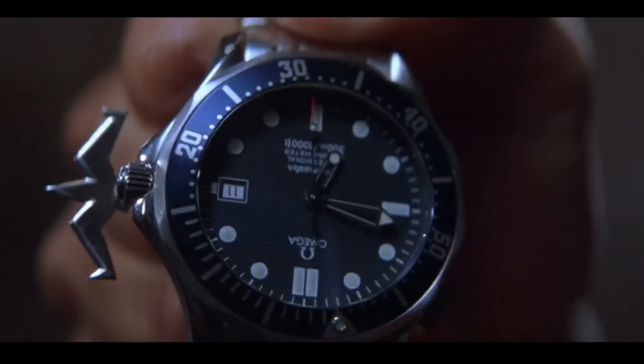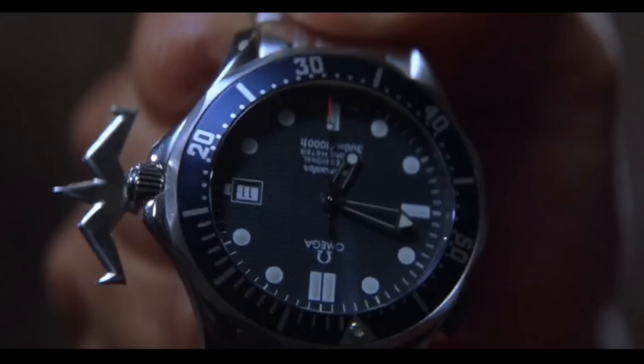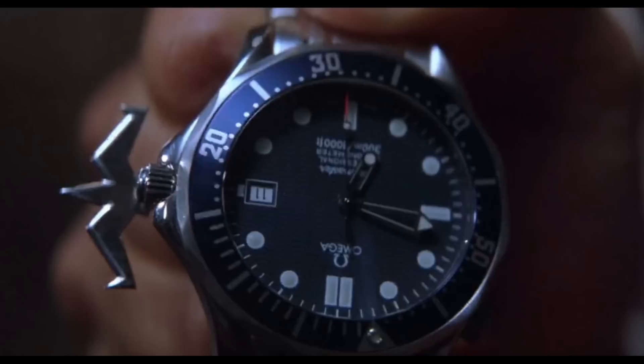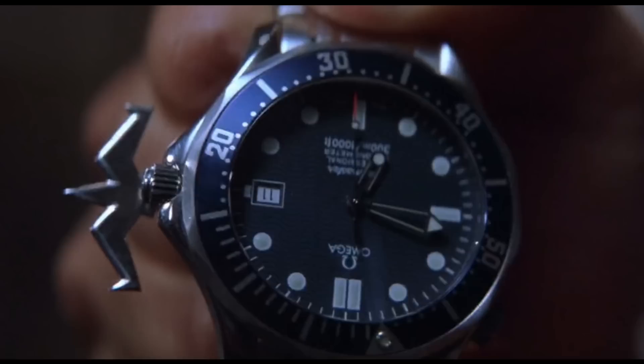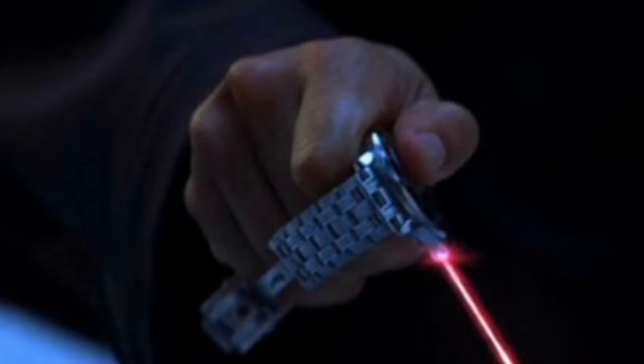For 1999's The World Is Not Enough, the same Omega Seamaster 300M is used with the automatic movement and same dial and sizing, except that now it features a grappling hook on its side used to save Bond from an avalanche during the film, gaining a certain degree of popularity as a result. As far as gadgets on these watches go, this is one of the more far-fetched ones, making these films seem very cheesy — trying to recreate the humour of Roger Moore without his charm.